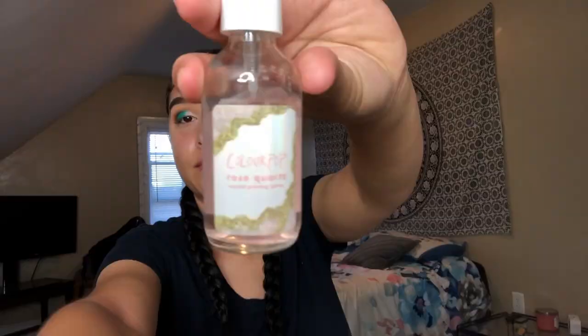I'm just going to use that to prime my face. I didn't even wet my sponge — I didn't want to go downstairs — so this is the lazy way to wet your sponge, okay? That's just how it's gonna be.